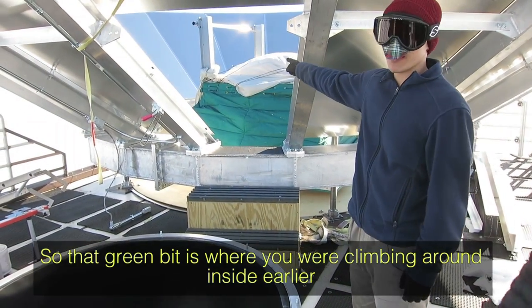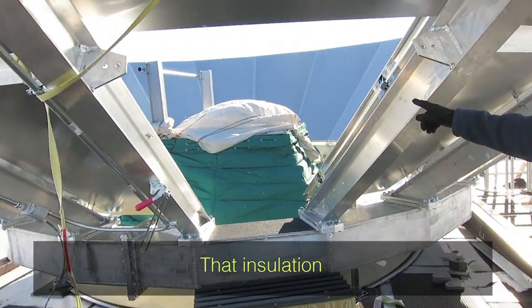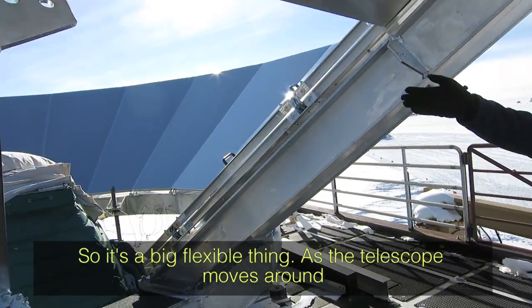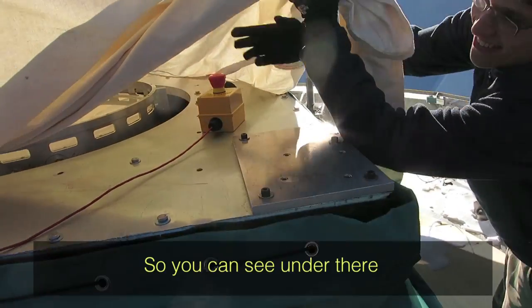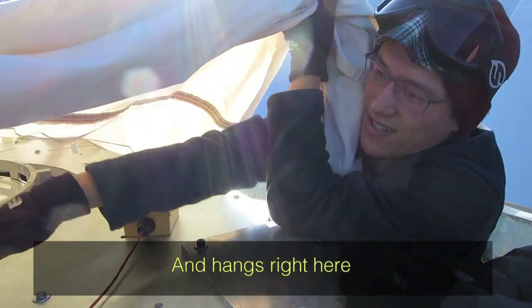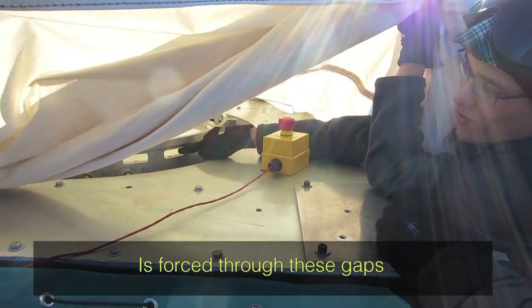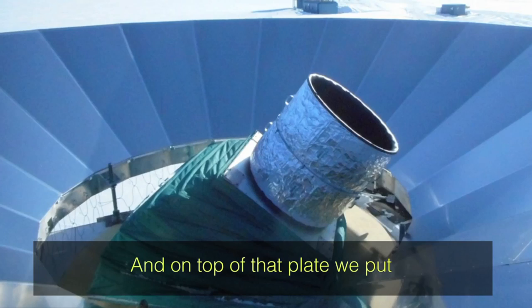That green boot is the insulation from where you were climbing around inside earlier — it's a big flexible thing, and as the telescope moves around it just crunches and squeezes. There's a plate that comes up and has a brush so that all the warm air is forced through these gaps, which keeps the snow from melting. Then on top of that plate we put those two big cans.